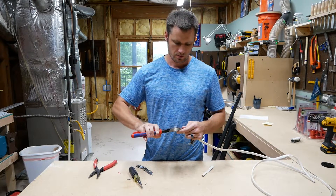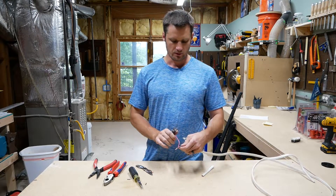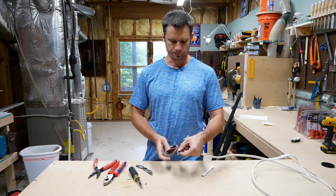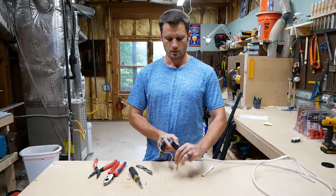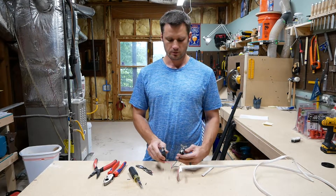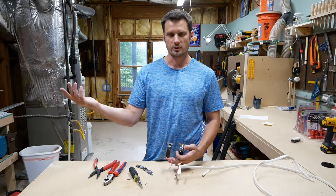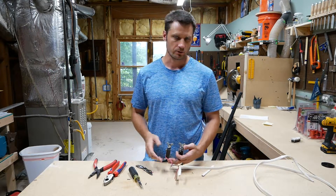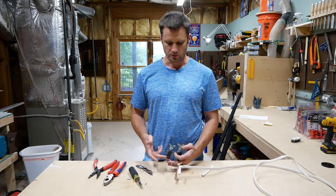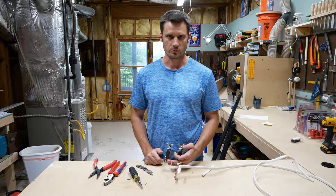Then we would cap this with a wire cap, and what you'd have is this would all go in the box. You'd have two hot switches — one that you're running to a light, one you're running to either another light, a fan, a receptacle, or some other device. Essentially, you're using these pigtails to get off the hot as well.